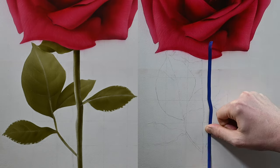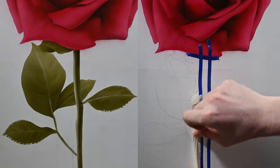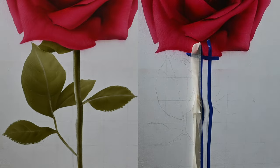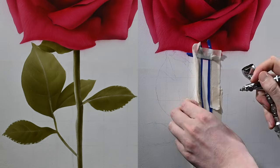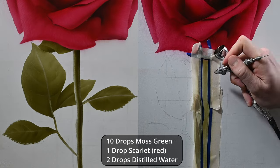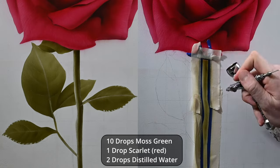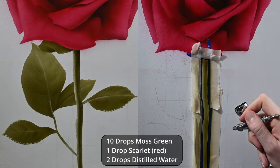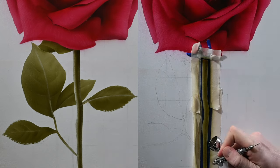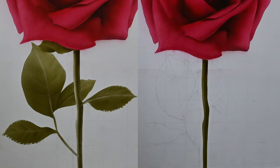The last part is the stem and the leaves. I'm using some 3M vinyl tape to map in the outlines of the stem, and because the tape is so narrow, I always use some masking tape along the outside of it. This creates a dam so that when I spray with my airbrush, we don't get overspray outside the tape. The color I'm using is a mixture of moss green and scarlet — just like for the rose, we're desaturating the green with the scarlet. I wanted the highlight on the left side of the stem, so I just sprayed more paint toward the right. Very easy to do in about a minute.